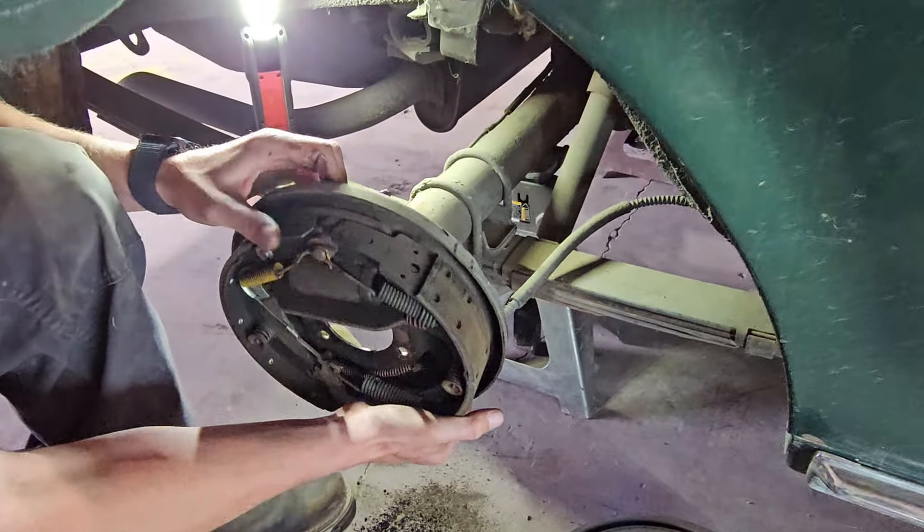Now we're going to remove the four nuts that hold the backing plate onto the spindle. This kit actually reuses the spindle, so we will be leaving those in place. We'll need to remove our hard brake line here. Typically with these older cars, if they haven't been changed and have been sitting for a while, you end up stripping them out, which is what happened on the other side. To get this out quickly, I'm just going to cut the soft line and remove our backing plate. And there's our brake assembly.